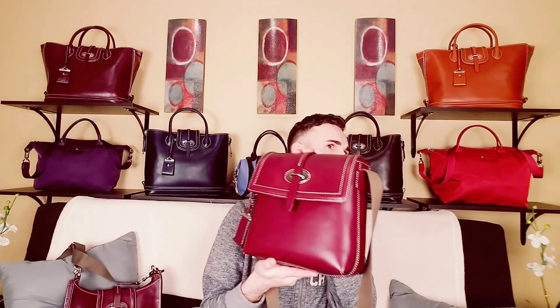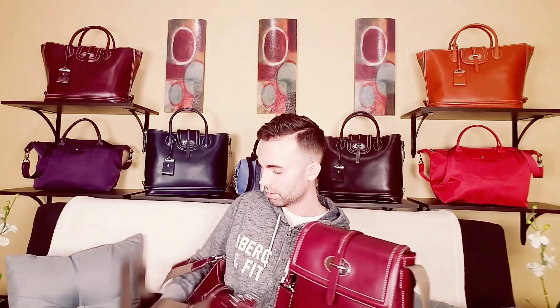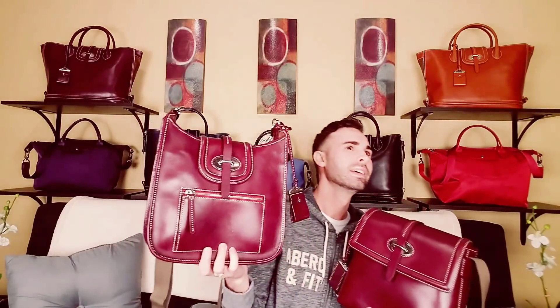I think I showed you guys the messenger in navy as well. And then I have the front zip in Bordeaux, and there's another color — I think it's ginger. I can't remember for sure, but it looks like ginger. I talked about it in another video.